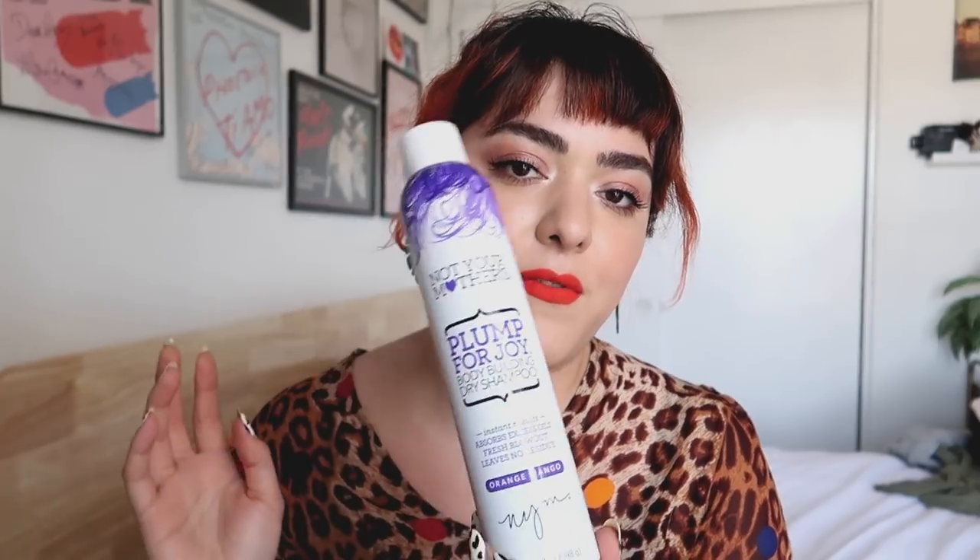I feel like I always have one of these. This is the Not Your Mother's Plump for Joy Bodybuilding Dry Shampoo. I love the Not Your Mother's dry shampoos but I've made the switch to a powder dry shampoo. I feel like it's going to be better for my scalp, better for my hair, and better for the environment.